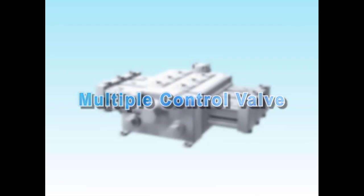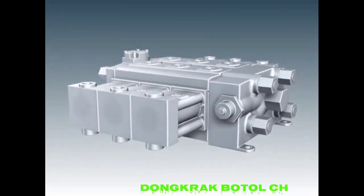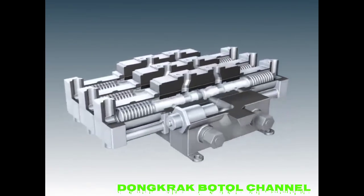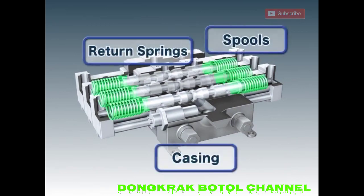The multiple control valve redirects the highly pressurized hydraulic oil from the variable pump, using the pilot pressure received from the remote control valve. The valve is composed of a casing, spools which redirect the hydraulic oil, return springs which return the spools to their original positions, and other components.